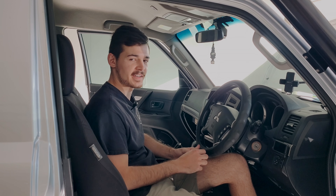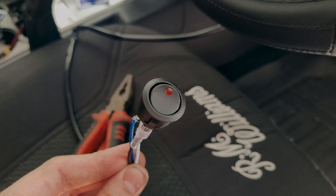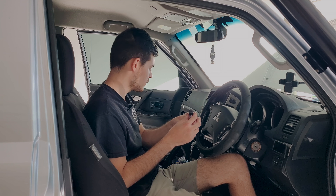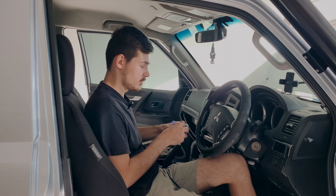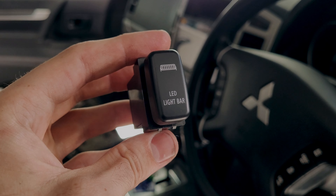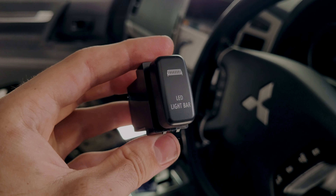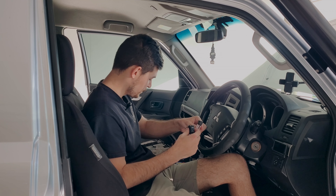Last but not least we are doing the switch. It does come with a switch but I'm not a massive fan of how it looks, so I went out and bought one from Narva — it's a factory-looking switch that says 'LED Light Bar' on it, which is pretty cool. I'm basically just going to wire this up.